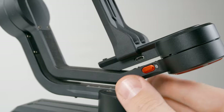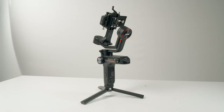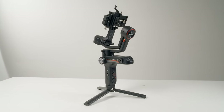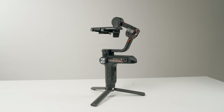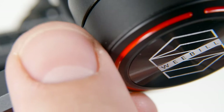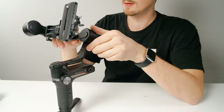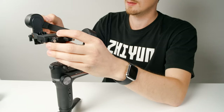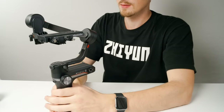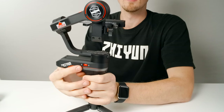There are these cool-looking switches on each axis. These keep the gimbal locked up when storing it away, but can also be used to lock things up when balancing your gimbal. Slide down to unlock an axis, move the arm into the balancing position, and then slide it back to lock it in place. Do this for both the roll axis and the tilt axis. The pan axis remains in the same position, so we'll just leave it for now.